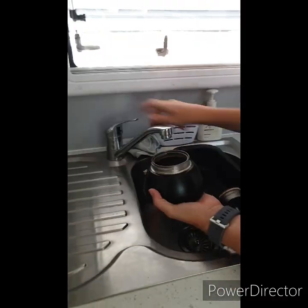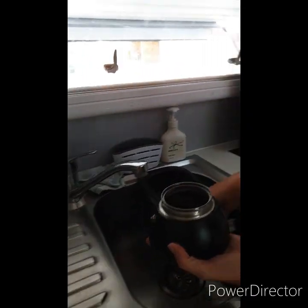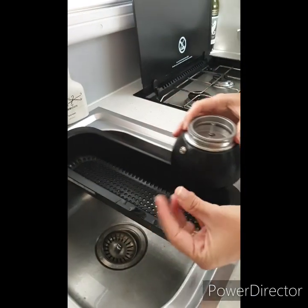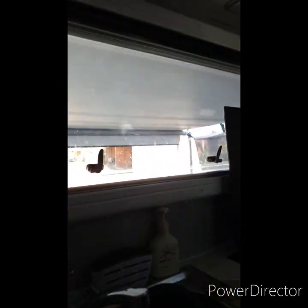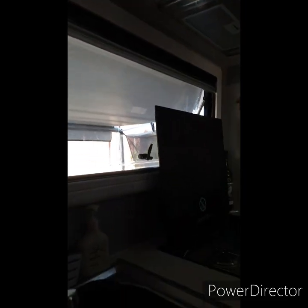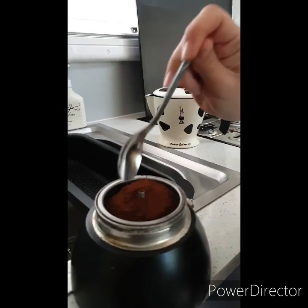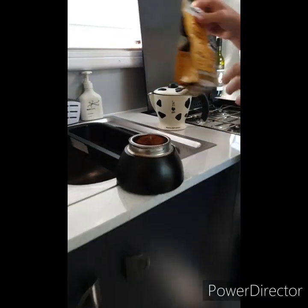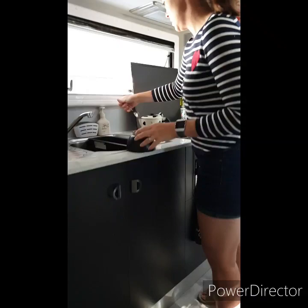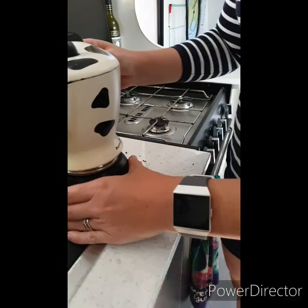Ours has taken a bit of a battering because we've used it every day on the trip. Yeah, it's secondhand. There's a marker line on the inside — put that bit in there. Then you put the coffee in, pack it down a little bit, and put that on top.